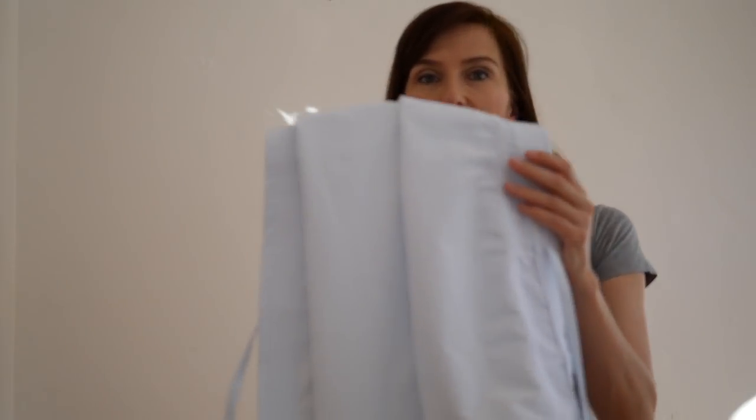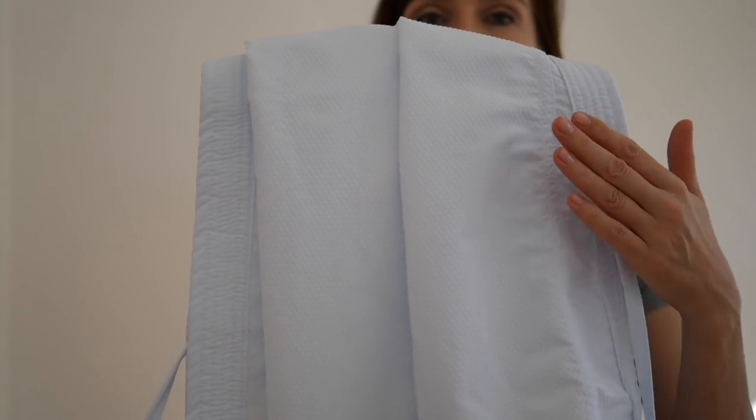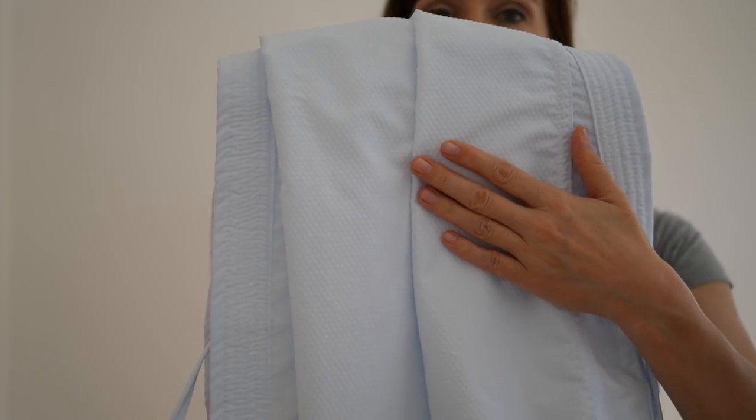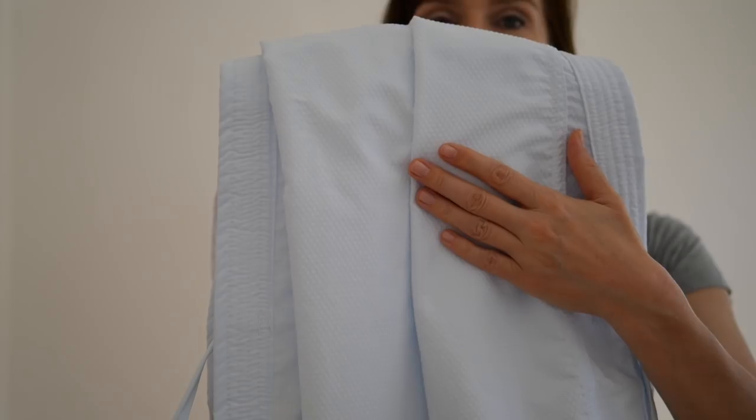I hope you can see the structure of the cloth well. On the inside, the surface is dimpled in order to avoid the karate gi sticking to your skin during training.